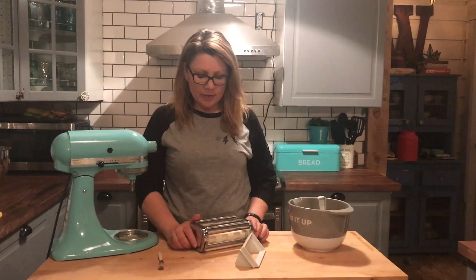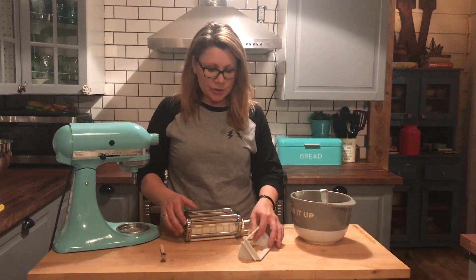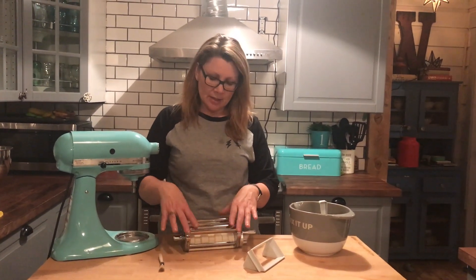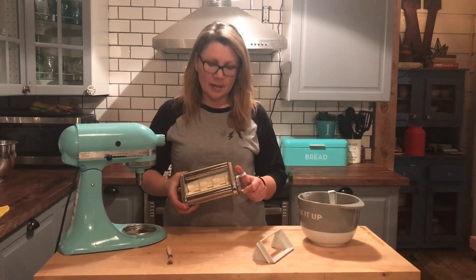The KitchenAid ravioli maker is exactly what it sounds like — it's a ravioli maker. You push the pasta sheet through it, manually crank it, and out comes ravioli.